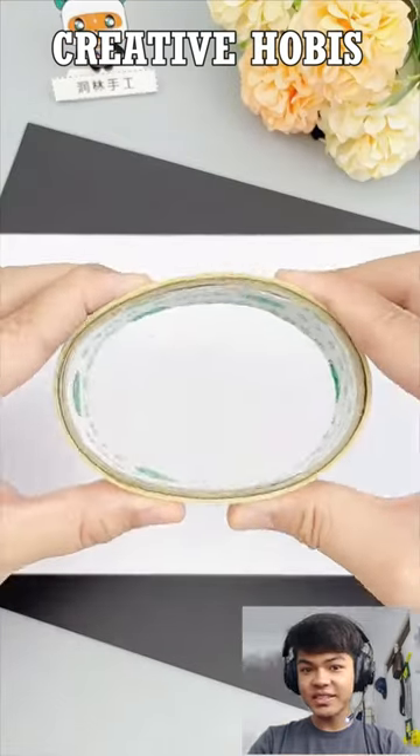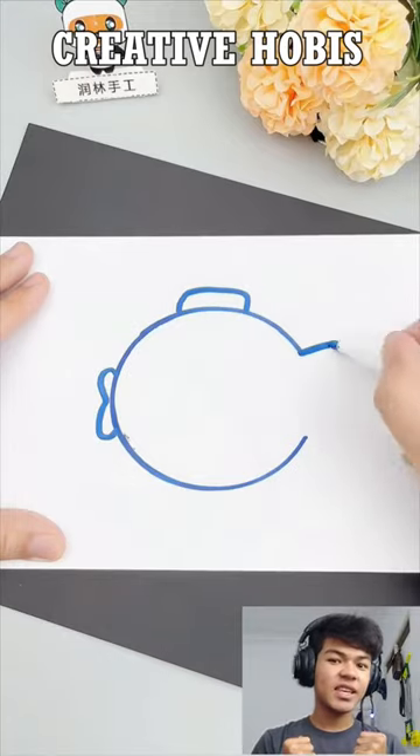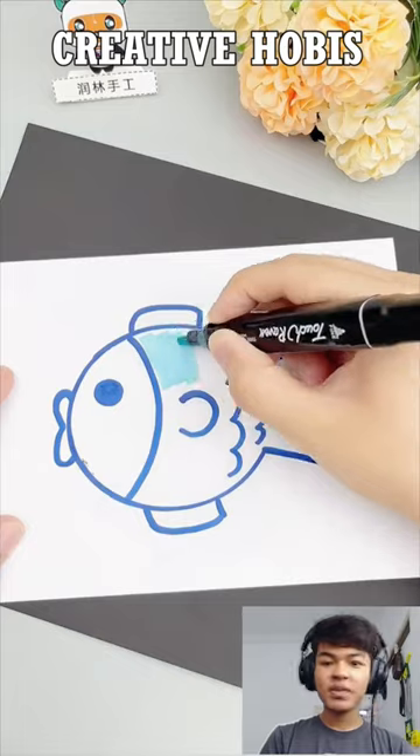How to make a blowfish. All you need is duct tape and put it on a paper. Draw a circle, then draw the fish and put color on it.